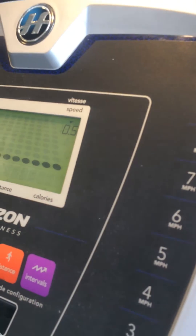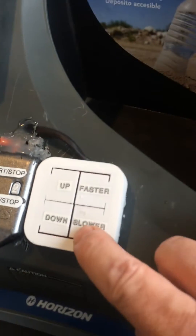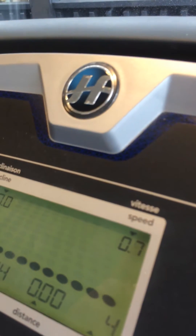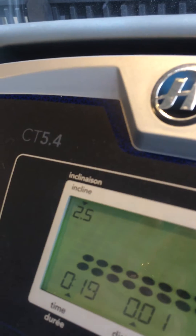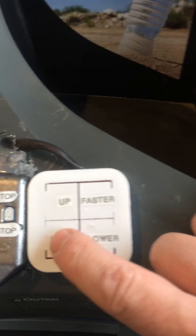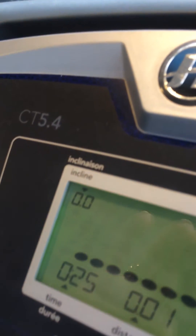Up here, this is speed going up, speed going down, incline up, incline down.